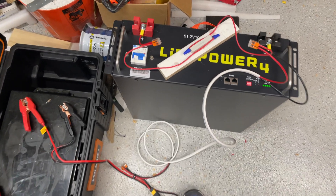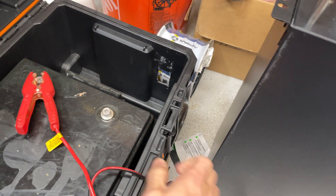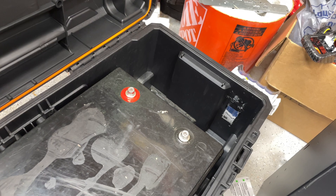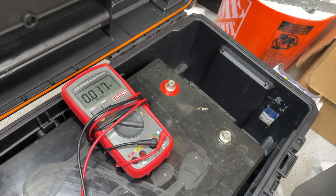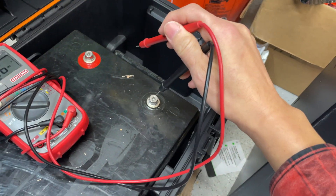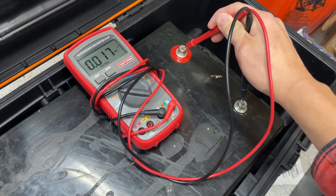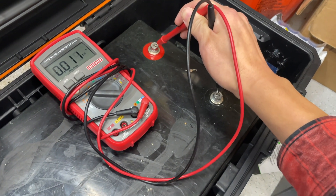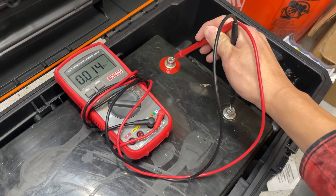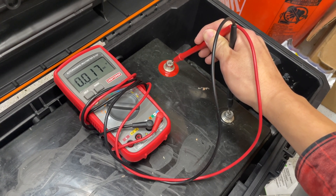It looks like it did go through that pre-charge and startup cycle. Let's take this off and see if the battery has come back to life. Taking a voltage reading with the multimeter — we still got nothing. Nothing here, and nothing here. So that obviously did not work.